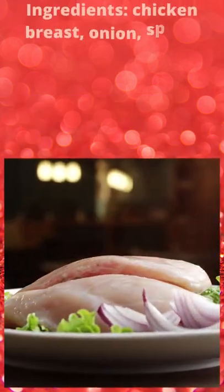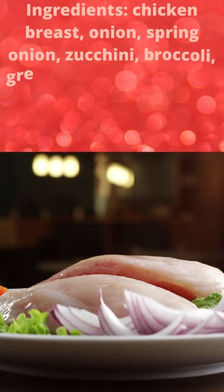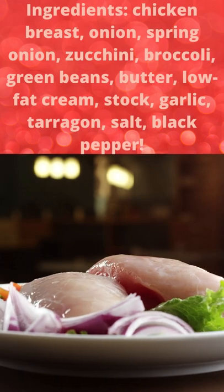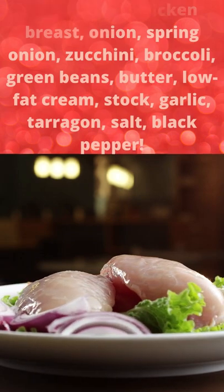Keto Chicken Soup. Ingredients: chicken breast, onion, spring onion, zucchini, broccoli, green beans, butter, low-fat cream, stock, garlic, tarragon, salt, black pepper.